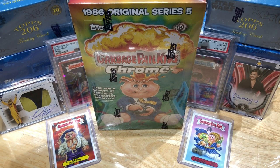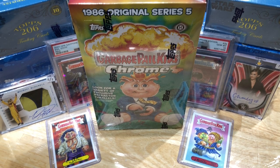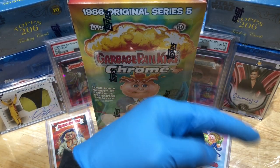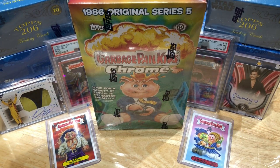Hey everyone, hobby box break here. Do me a favor, hit that like and share button and leave us a tweet at Hobby Breaks — we're on Twitter, so hit us up at Hobby Breaks. If you haven't done so already, hit that bell in the bottom right-hand corner; when you do, I'll get you subscribed to our channel and let you know every time we do a cool hobby box, packed-in blaster, digital wax, bike, or oddball Wednesday.